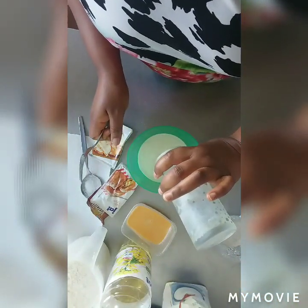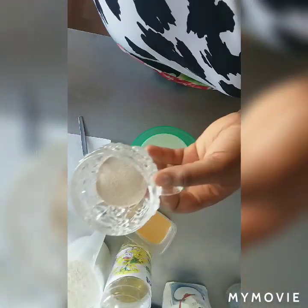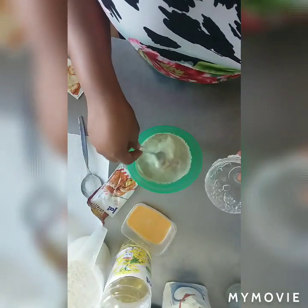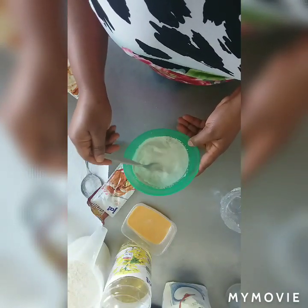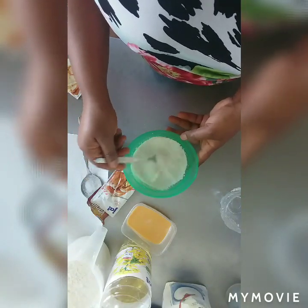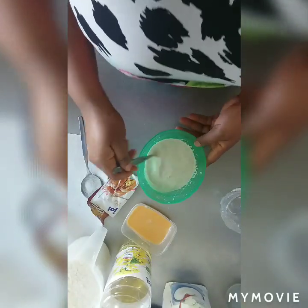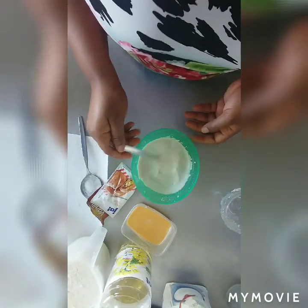Put it inside your rubber bowl. Add your yeast — I'm using this type of yeast. I used two of this already, already turned it inside this cup. Then you stir it together, turn it together. After mixing, put it aside.